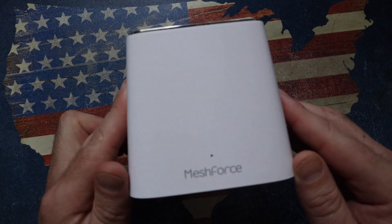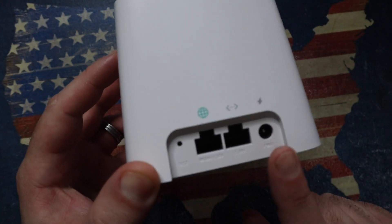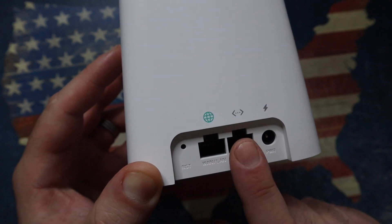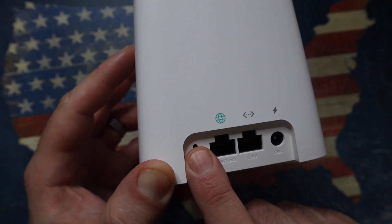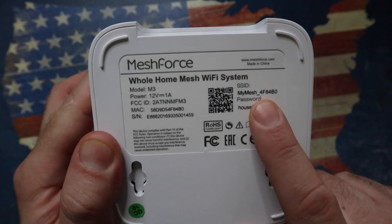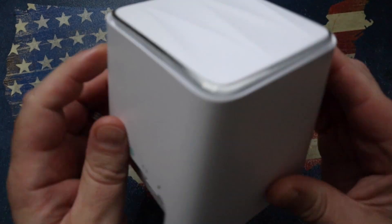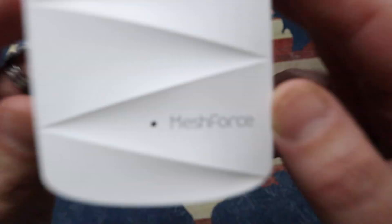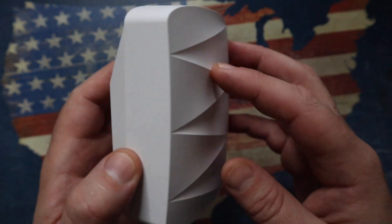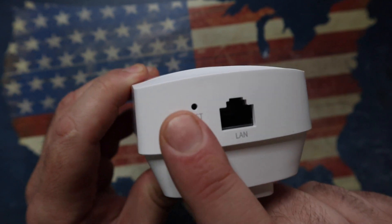This is the Mesh Force hub — this powers up the entire mesh system. Essentially, you power it up and connect it to your router via the supplied LAN cable. Don't worry about losing a port because it's got one here as well, plus a reset button. Underneath it's got all the Wi-Fi information — the SSID and the password. Now let's look at the mesh dot. These dots are essentially spread throughout the house — very simple. Just plug it in, no additional wires required. It does have a LAN port in case you want to connect something directly to it, and a reset button.